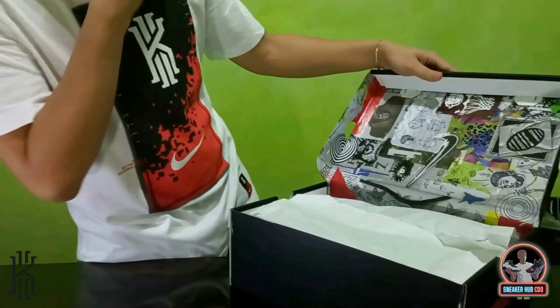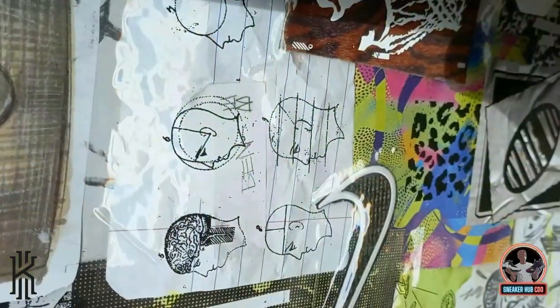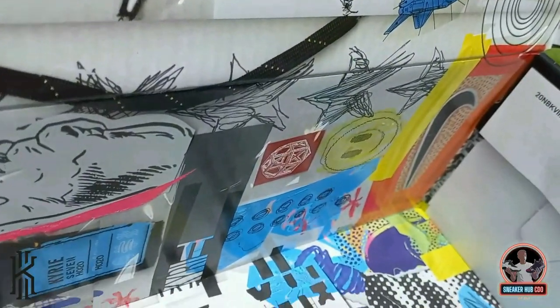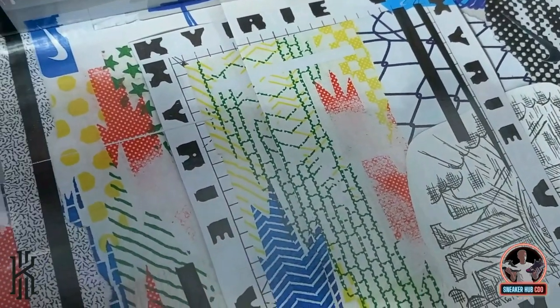Hindi nyo ito naka-anticipate — the interior of the box is very detailed. We did not expect this. Some of the designs here are actually the concept of making the Kairi 7, and some of them are columns from the previous models.